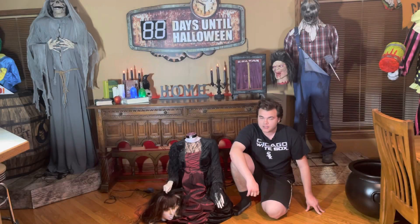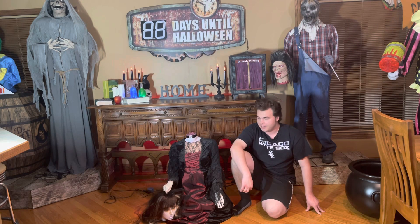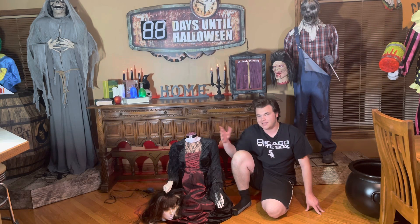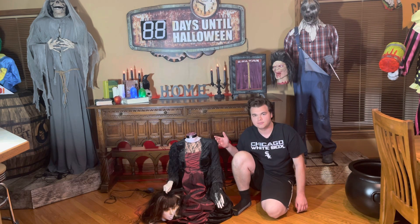What is up YouTube? Welcome back to the Apache Halloween YouTube channel. And in today's video, I'll be setting up and showing you guys the 2008 Spirit Halloween Beheaded Bride.